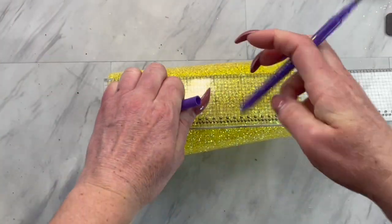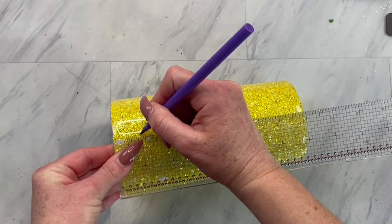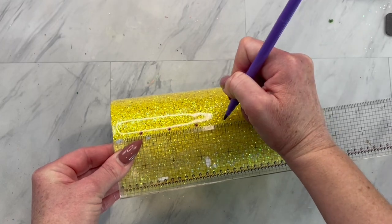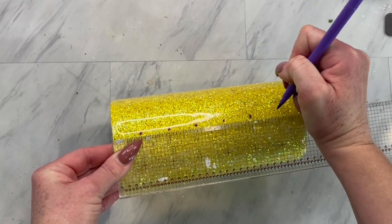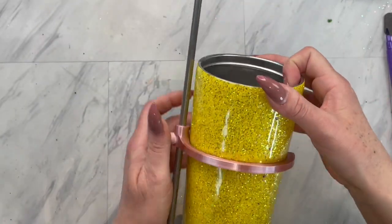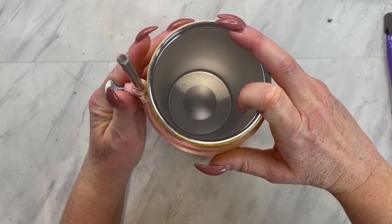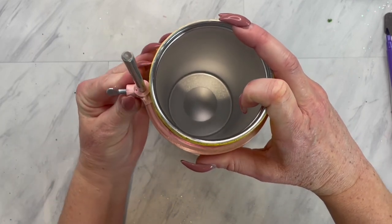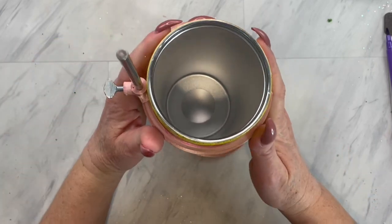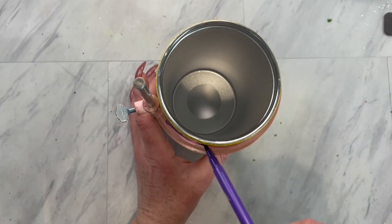Now that your epoxy is all cured, I'm going to take a ruler and a water-based marker — so this can just wipe off — and I'm going to mark down every inch on my tumbler. Then I'm going to take my Cami Page Boutique Ultimate Tumbler Tool (I do have a discount code linked down below), and we are going to take the horizontal line marking tool, slide it to every mark we just made, and draw a line.